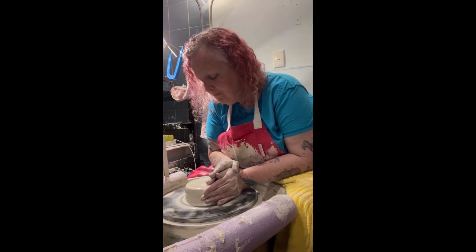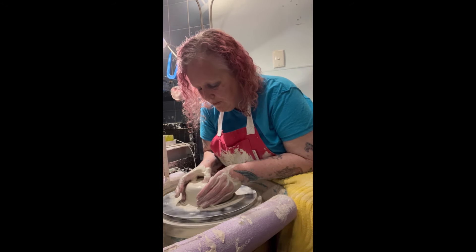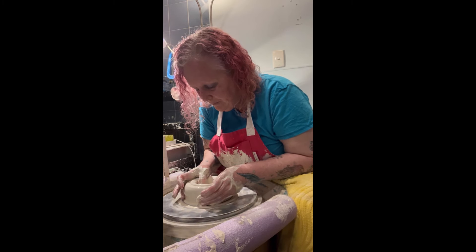I've centered it already, so you start the same way — go down in the middle and out, but you want to keep your wall quite thick when you go out because you want to split the wall. You're going to go down in the middle of the wall when you split it, then down and out. Compress your base — I don't tend to do a foot on a vase because they're already heavy enough, especially being double-walled, so I just push that down and compress it.